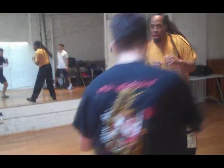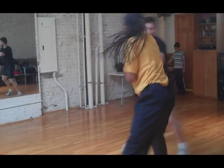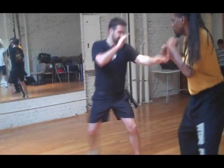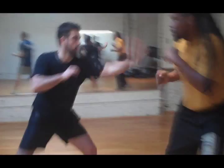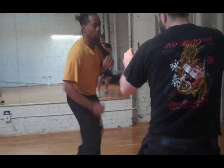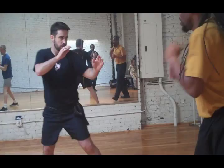Don't stand in front of him — he can set you up that way. Remember, try not to fall for a fake. Sometimes I want you to fake, ok Myron? Fake the jab, see what he does. You cover the line — there he is.